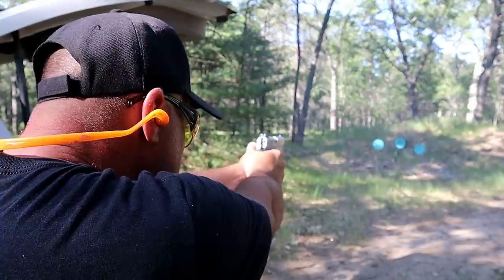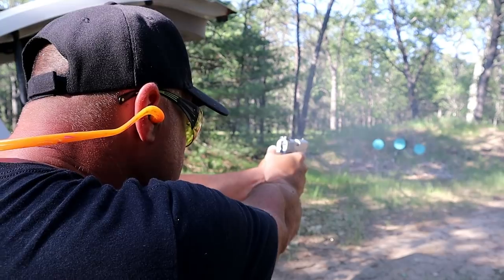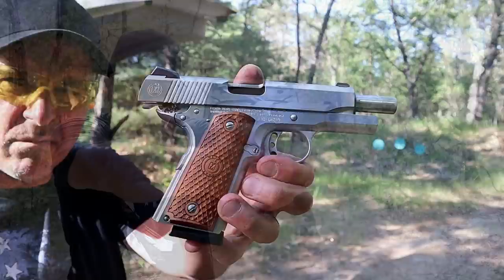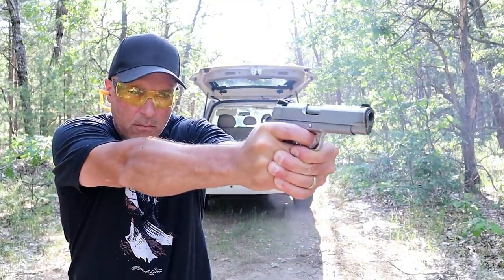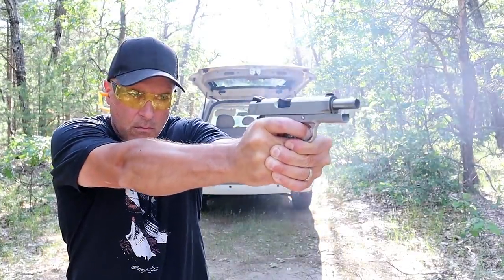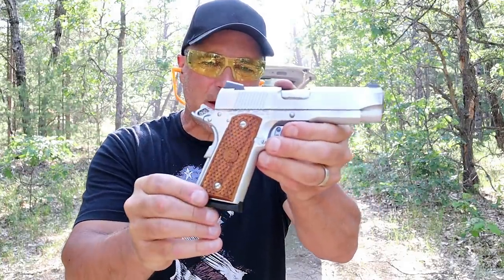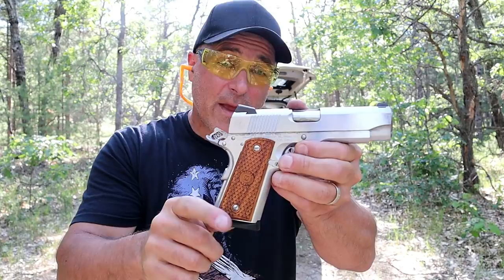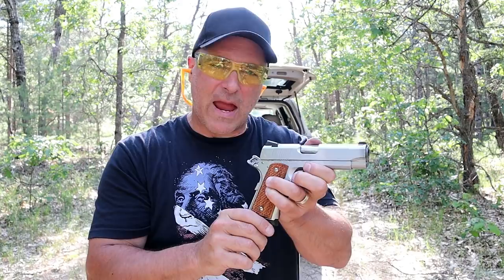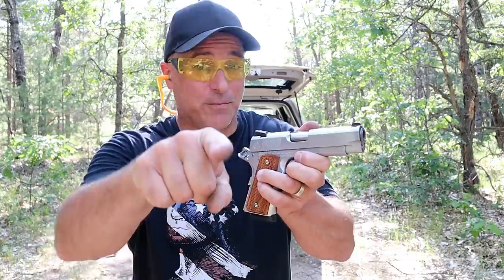Accurate. There it is — American Classic Compact Commander. It shoots well, it's beautiful, and it's priced right. If you like videos like this, please subscribe and share. I always appreciate the thumbs up button. Thanks for watching, and you guys be safe.